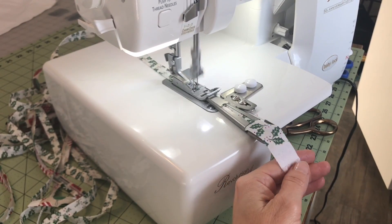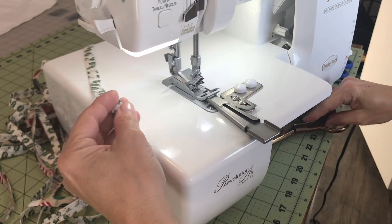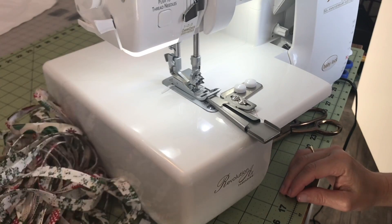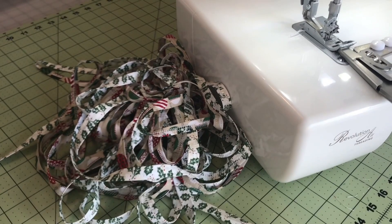We're getting close to finishing up these strips. I finished — let me grab those scissors and clip the threads. Oh my goodness, look at all those strips! Don't they look just absolutely wonderful?